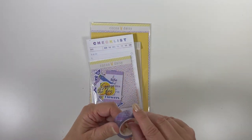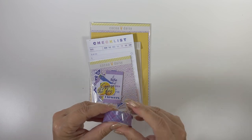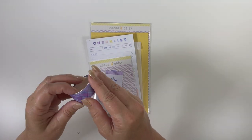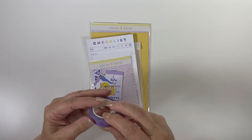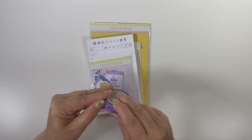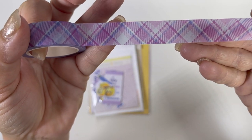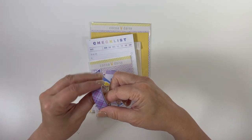Then we have another washi — this one is plaid. There's nothing about this kit that screams 1970s, but this plaid on the diagonal reminds me of a dress I had in first grade in these same colors. I love plaid and I love a plaid on the diagonal — so cute.